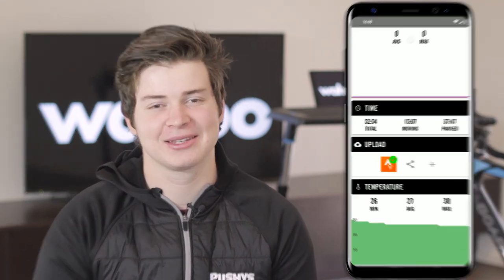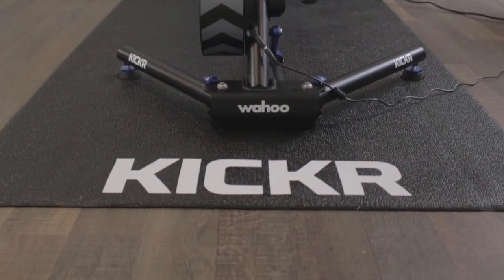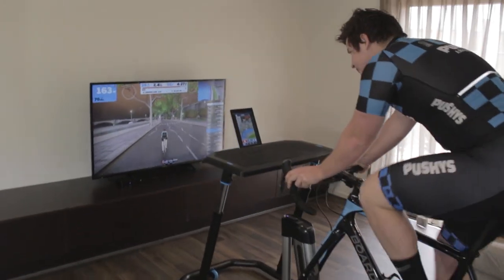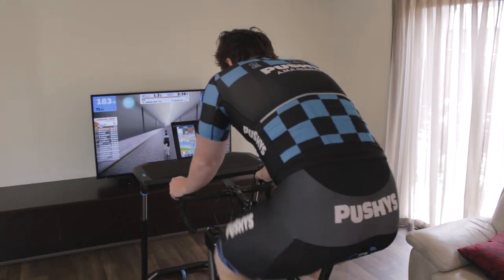The data will then be ready to upload to Wahoo's own fitness app at the end of your ride. From there, you can automatically export your data to your favorite sites, such as Strava and Training Peaks. To round out your setup, Wahoo has a great range of accessories available, including the Kickr Training Mat and the Wahoo Fitness Desk. The fitness desk is designed with mounts for your phone or your tablet, so it's a great way to Zwift, hold your entertainment or even get some work done while you ride.